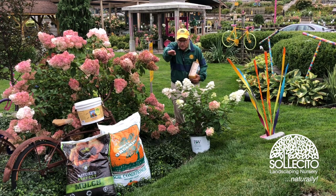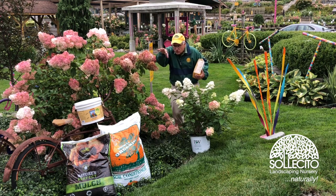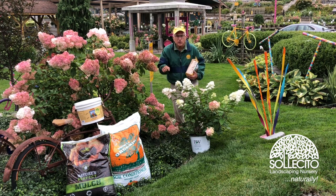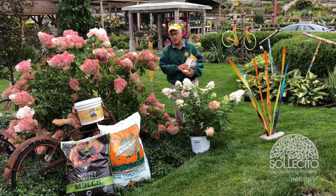We dig our hole as a bowl. We add plenty of organics. When we take the plant out of the pot, we tease the roots out so they're going to grow out to the side. We set it in. We use Neptune's Harvest fish and seaweed tonic every week, right after we plant. We finish it off with 100% bark mulch.